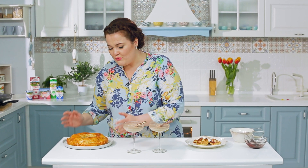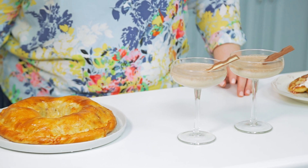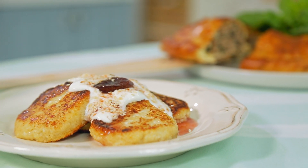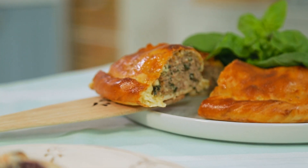Коктейли у нас готовы. Пирог сейчас порежем — и вы увидите, какой он вкусный внутри. Мне кажется, мы справились. Искренне желаю вам: находите побольше поводов собираться всей семьёй за столом, беседуйте с детьми, уделяйте внимание пожилым людям в вашем доме, любите друг друга и желайте друг другу приятного аппетита и хорошего настроения. До новых встреч!